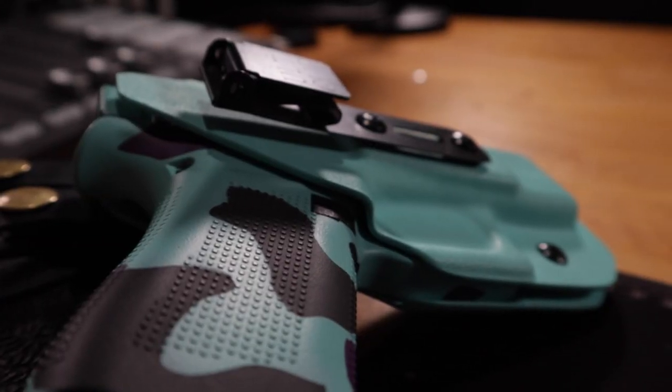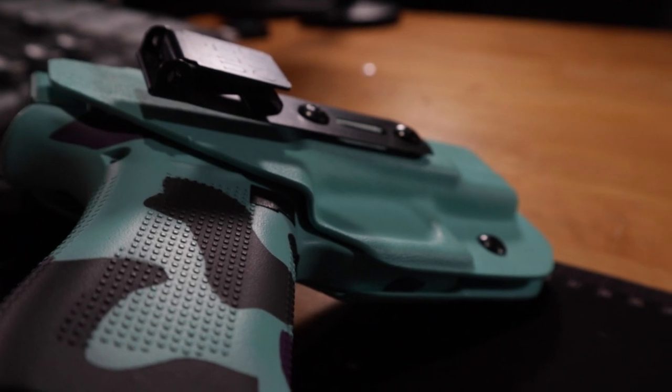We're going to let Josh show you what it does today on a smaller person. This new feature, the Ulti Clip, is by far one of my favorites. This is my wife's 43X in till green — or till blue, whatever color that is — with a matching holster from JX Tactical. We're going to let Josh put this on and show you how it works.